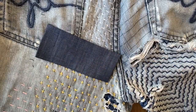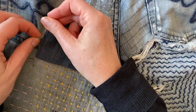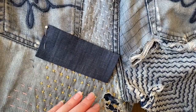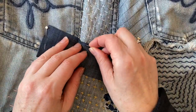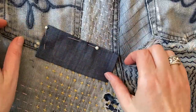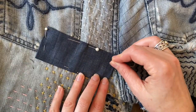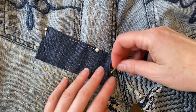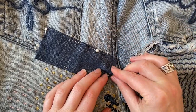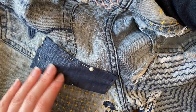The next thing to do is to pin this patch in place, taking care not to pin all three layers of fabric together — just pinning the patch to this top layer. To do this, I put the pin in and then lift it up at the same time, which helps me feel how many layers I'm pinning together. You can also put your hand inside and support it from there too.